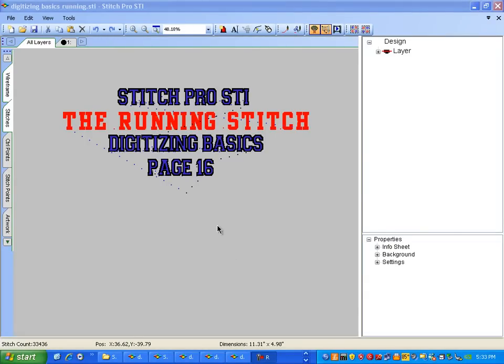Alright, we're ready to start Stitch Pro SDI. We're going to show you the running stitch today. This is part of basic digitizing found on page 16.